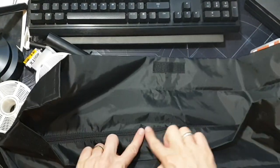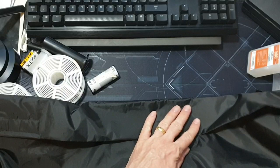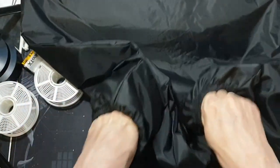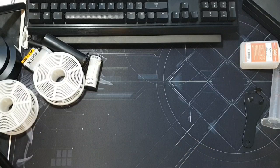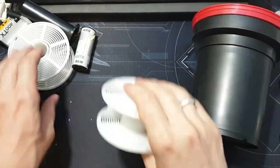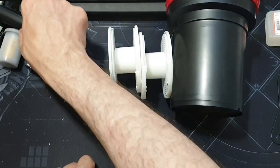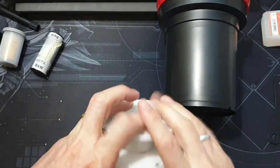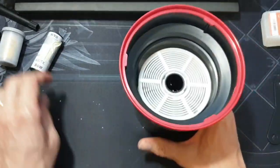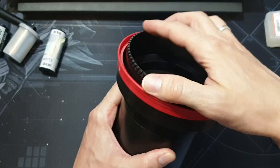At the other end of the dark bag there's a velcro flap and a zip. You open the zip, put everything inside, re-zip it, re-velcro it, then put your hands in and work inside by touch. What you put inside the bag for 35mm: the Patterson tank, and the 35mm reels. The lid slots on and clicks when it's light tight.